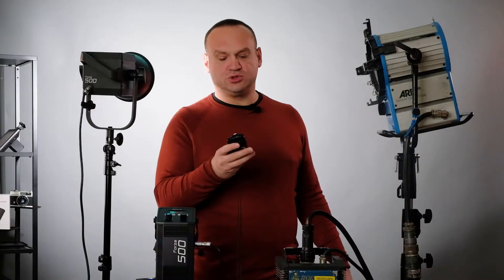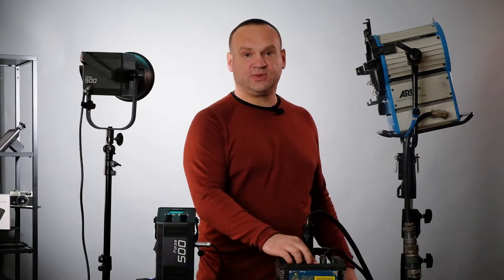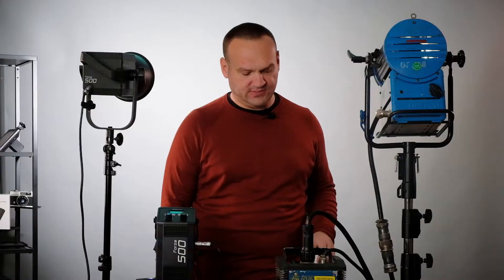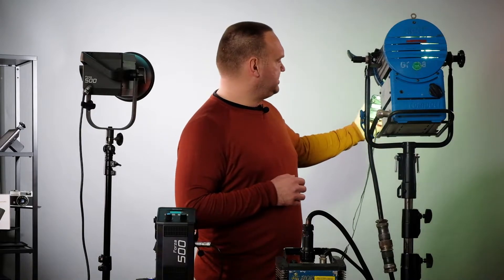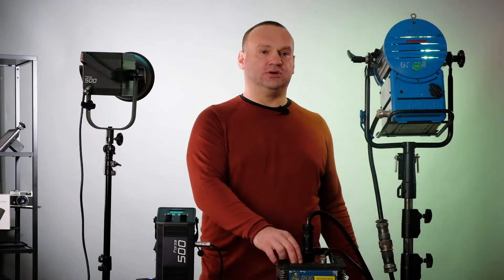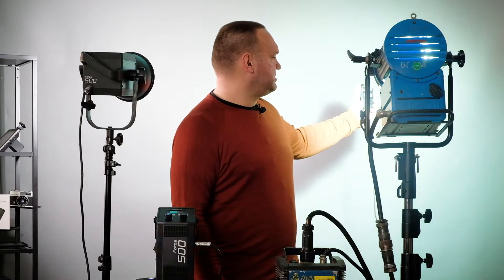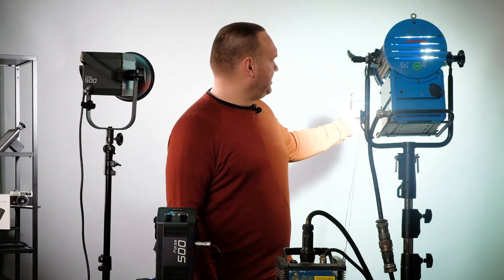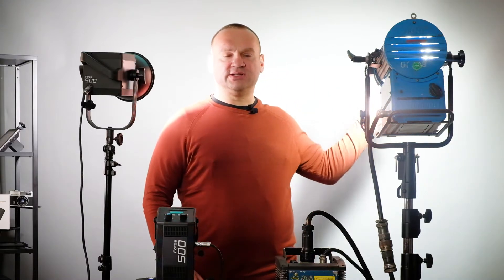We are shooting at f/13 and ISO 100. Now we are at 100% output and will show the light at half a meter from the source. Now using the Arri — we need to wait for the lamp to reach the correct temperature. Here you can see both lights. At half a meter, the Forza reads f/13 and ISO 100. What I haven't mentioned yet is that the light output of the Forza is very high.